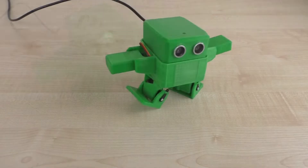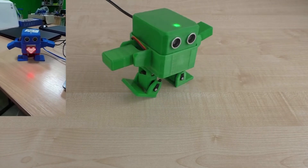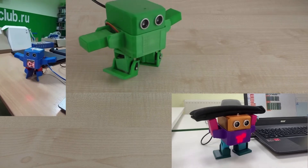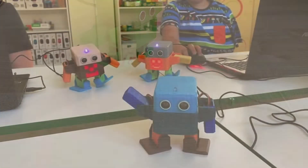Otto can walk, dance, move its arms and legs, it has lighting, and much more. It can be easily disassembled and reassembled, so you can always figure out how it works.